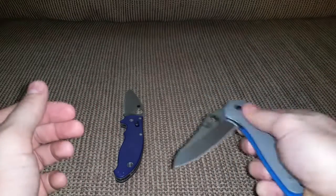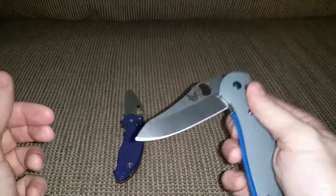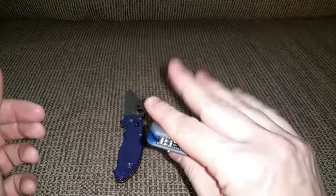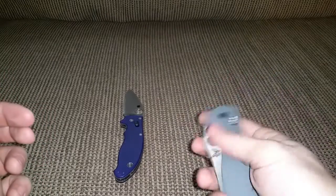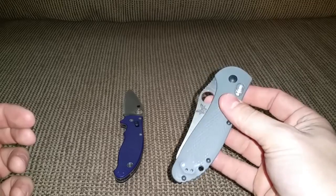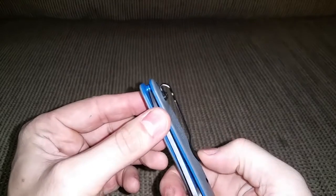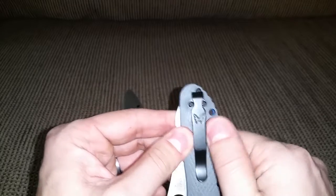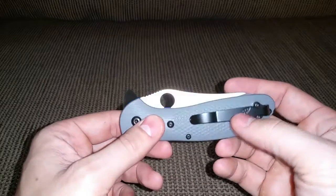Closing with the Axis lock is awesome. Opening it doesn't snap open as authoritatively as the Manix — that's partly due to my short fingers — but it closes really easy, which I like. The other thing I like is the deep carry clip that comes stock. The G10 is kind of slick so the knife slips into your pocket really easily.